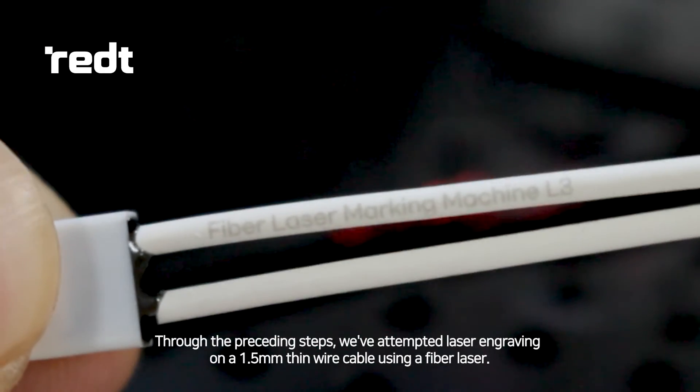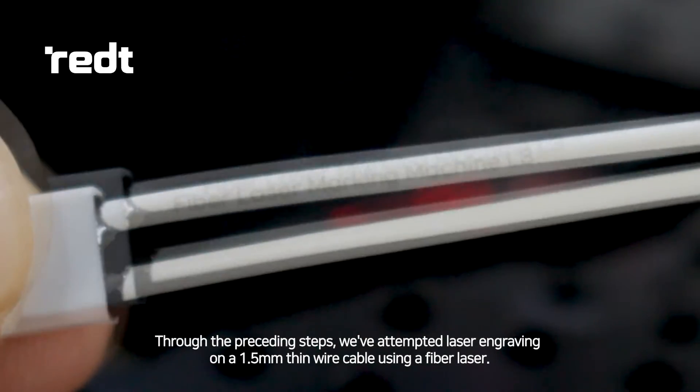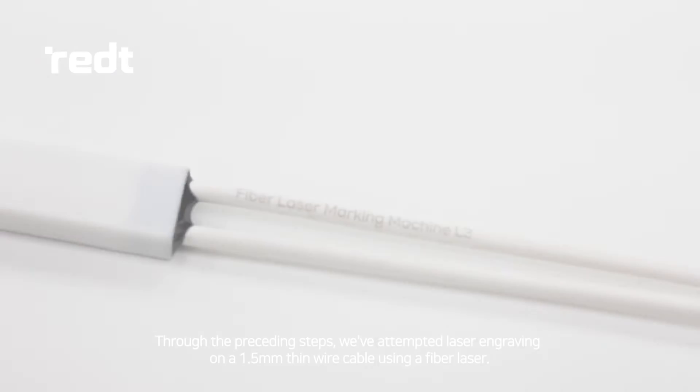Through the preceding steps, we've attempted laser engraving on a 1.5 mm thin wire cable using a fiber laser.